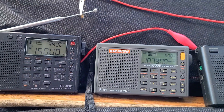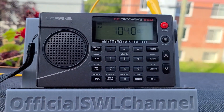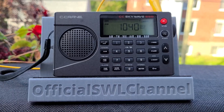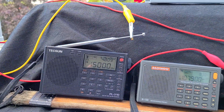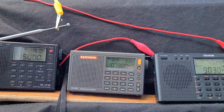Because I like to play around with single sideband, and for testing and comparing purposes, I also took out the C.Crane Skywave SSB. You can see the alligator clips — they all go to my sloper antenna.